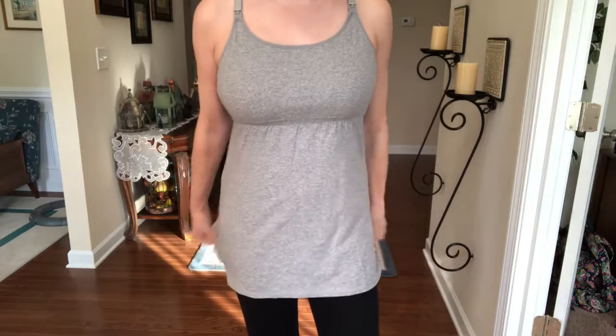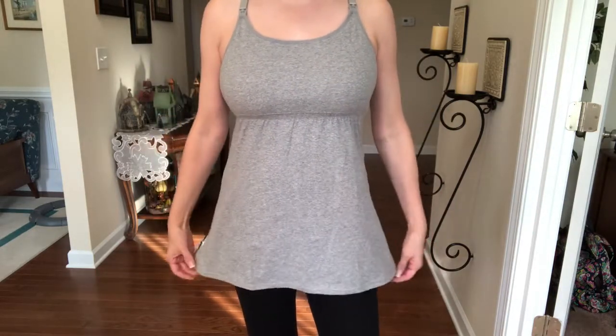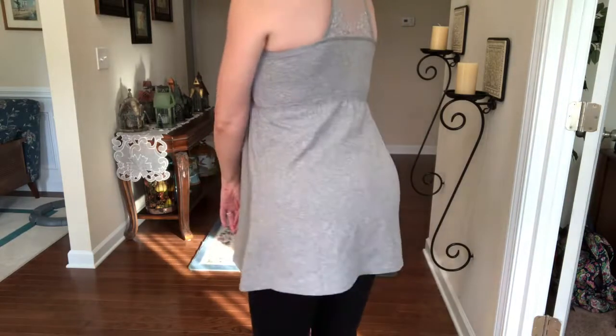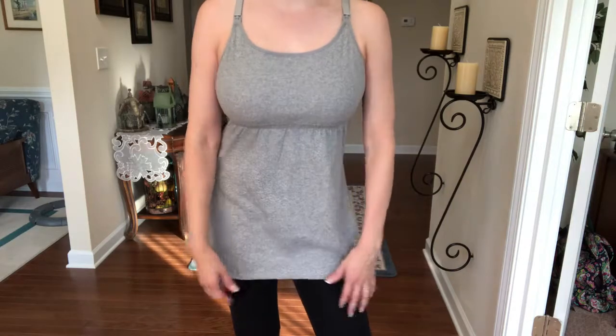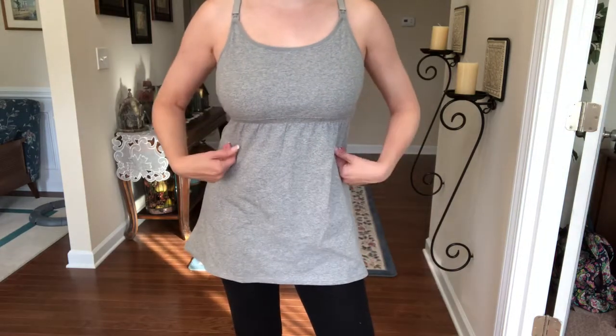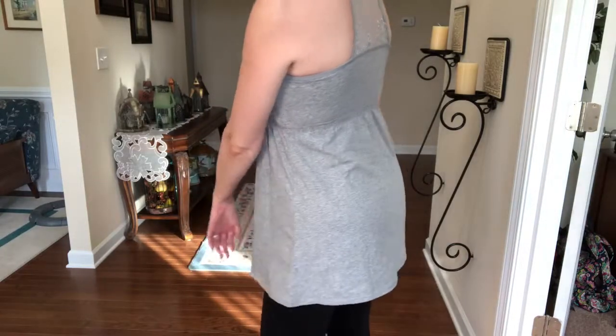The gray — I think you can probably see the shape of it a little bit more. I absolutely love this. It's much more flattering than my other standard nursing tanks that I've gotten at like Target.